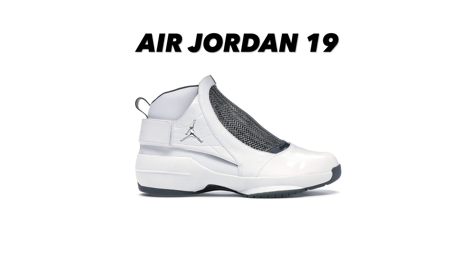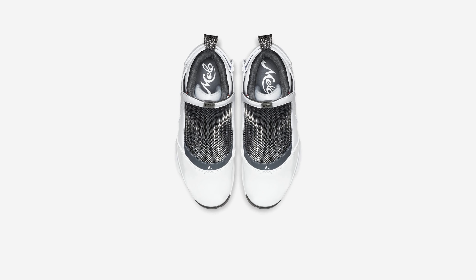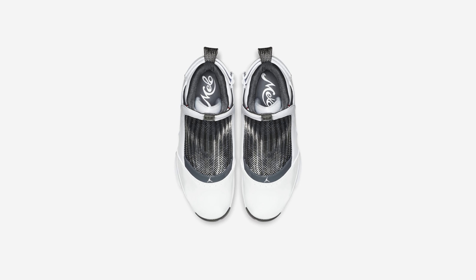This shoe also features a Zoom Air unit both in the heel and the forefoot, so performance-wise I'm sure it was a great shoe. Tinker Hatfield went with something very different for the Jordan 15, and I think he went too different — for that reason this shoe is ranked last on my list.